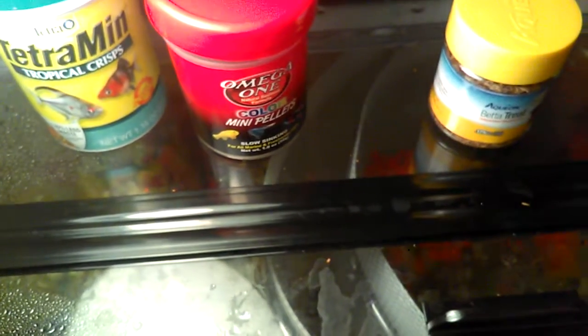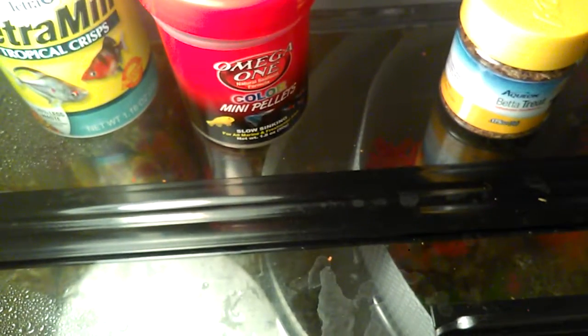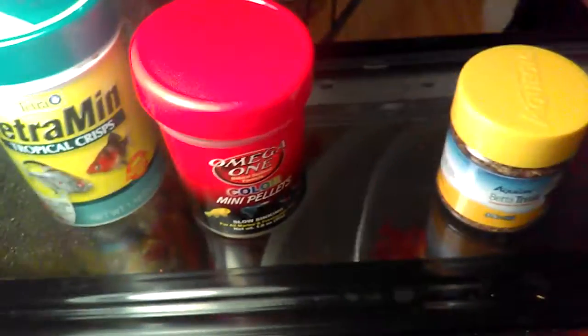I also use the Aquion sun dried blood worms. I hate the smell of this stuff but my bettas love it, so I have to put up with it. I also feed boiled egg yolk, and during the summer when I can get it I get larvae like mosquito larvae, fly larvae, all that other good stuff.